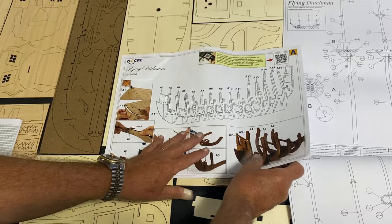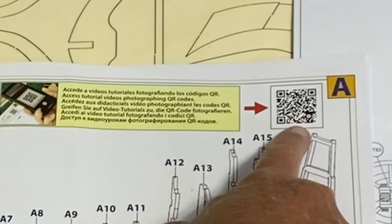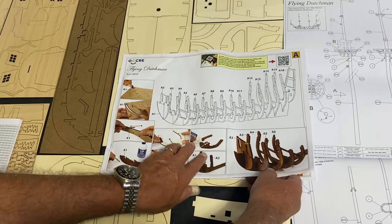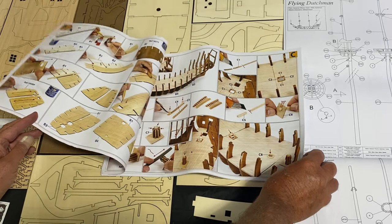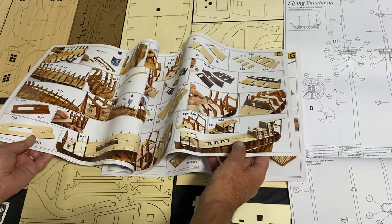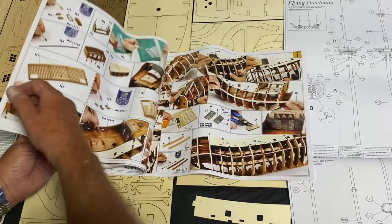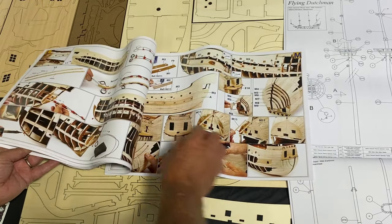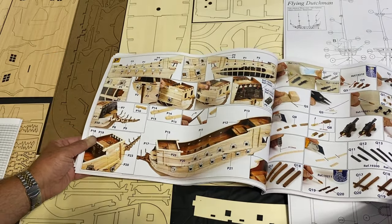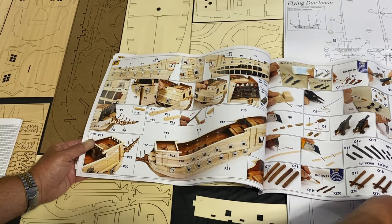Any of you that know me well know that I like to go by photographic instructions. I noticed there is a video tutorial — if you scan this with your phone, you can go to a video that Okra has provided (and I may be mispronouncing that). This will be color photographs giving me some guidance, and I'll stress that it is guidance. I've watched some videos and sometimes you'll get things built too far and wish you could go back. Here's the grate-making segment — nice color photographs. Canon construction is way back here; I'll build those early and have them ready because I want to put them on before I put the upper deck on.